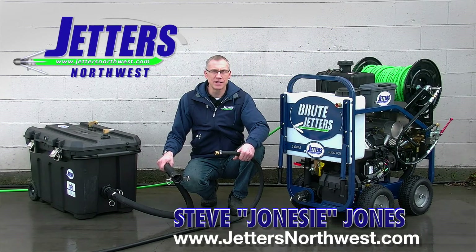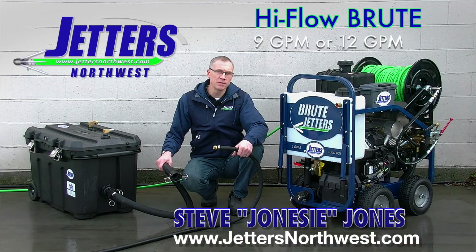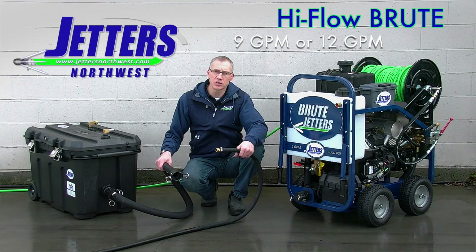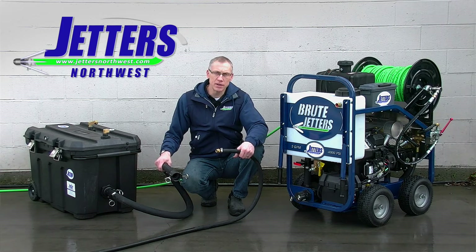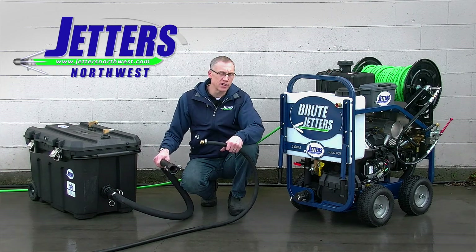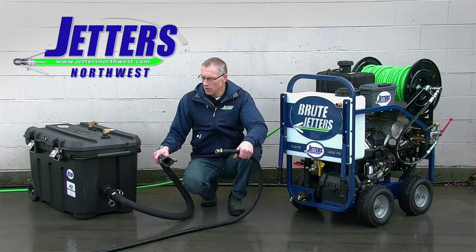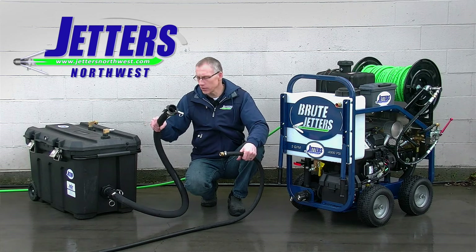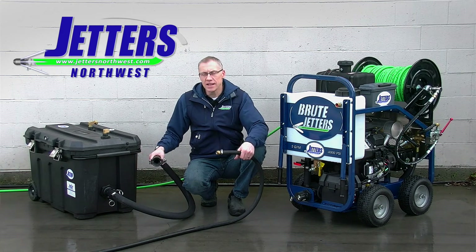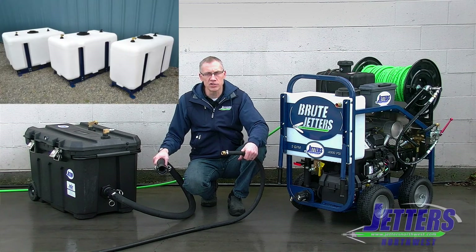Hi, this is Steve with Jetters Northwest, and we're here with our Brute 4009 portable jetter, also available as a mountable skid or a 3,012 gallon-a-minute unit. The purpose of today's video is to show you the two different connections you can make to feed water to the jetter — either a garden hose from a spigot, or how you can connect to an auxiliary tank. Here we're showing our portable 50-gallon tank, but you can use any tank size you may already have or one of our larger tanks.